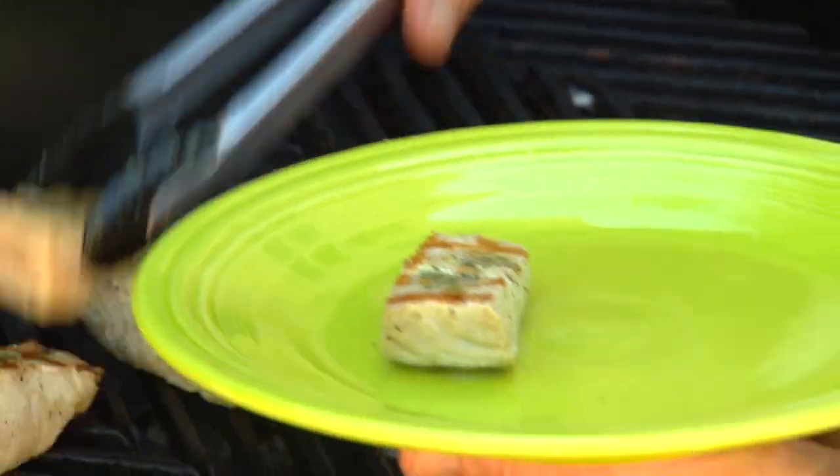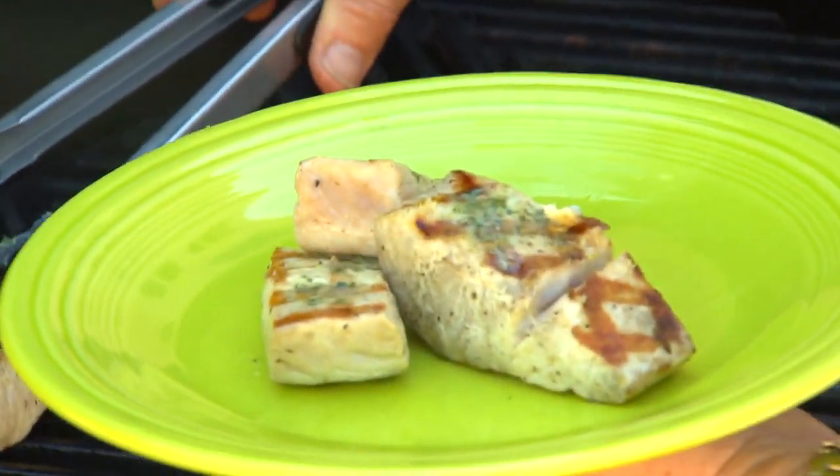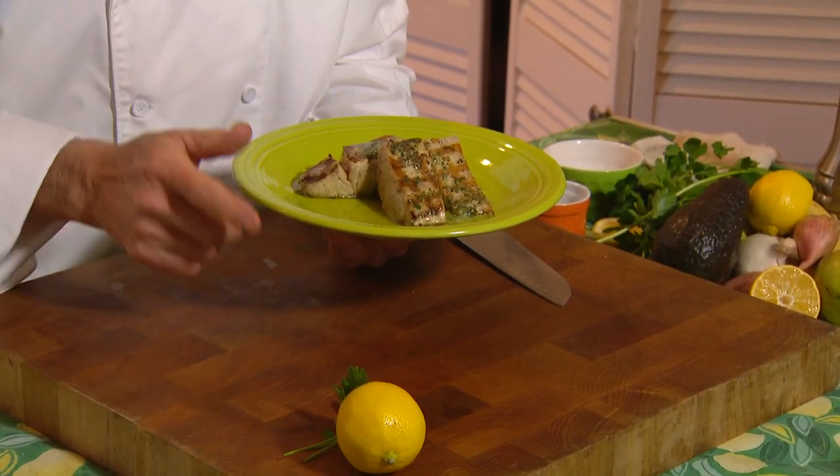In about two minutes that'll be ready to come off the grill. We're going to pull this off — it's actually going to be a little underdone, but the fish will keep cooking. By the time we serve this up, it'll be perfect. We've taken that beautiful yellowtail fillet and punched it up just a little bit with that maitre d' butter.